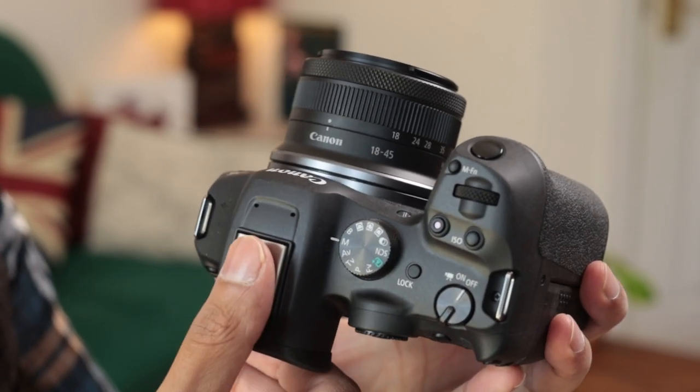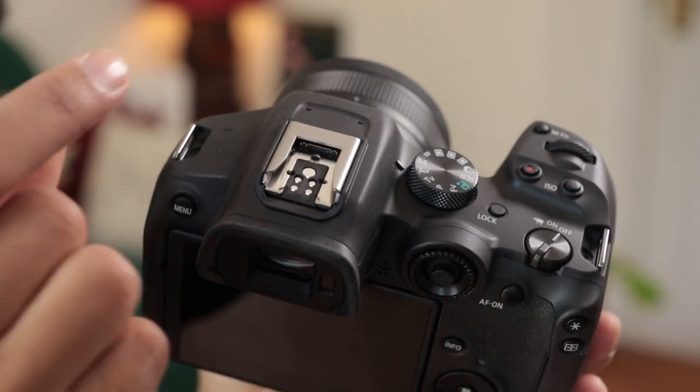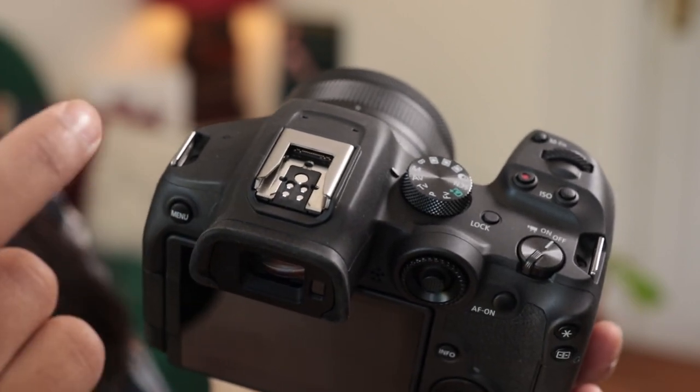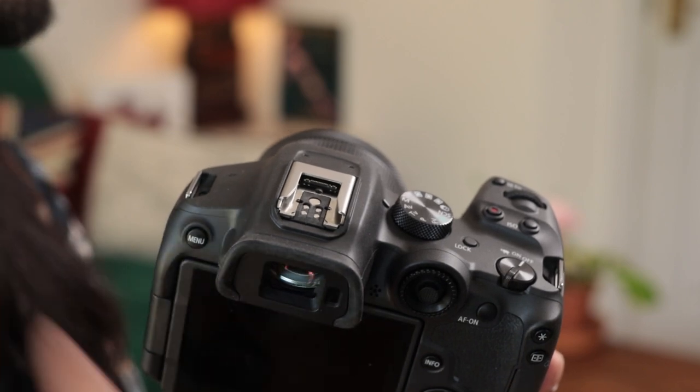The small holes on top are built-in microphones for video. On top there's also a hot shoe with a standard pin setup for external flashes and wireless transmitters. It also features the new multi-function shoe — as found in the R3 and R5C but not the R5 and R6 — with a row of pins at the front. This gives the capability to add self-powered accessories: the camera powers them, so no external battery is needed. This covers things like a smaller wireless flash transmitter and microphones that plug into the hot shoe without needing a cable, meaning fewer fail points and more convenience.